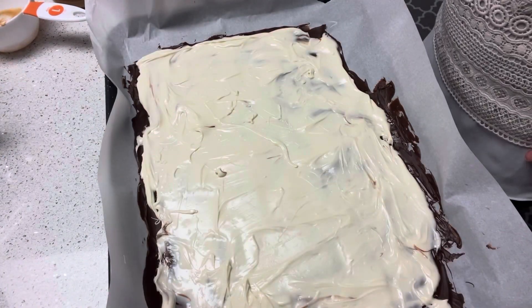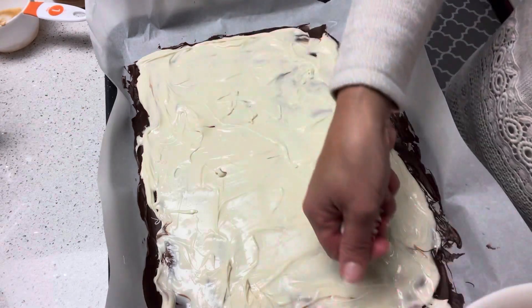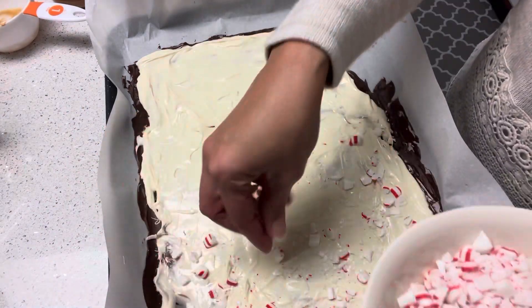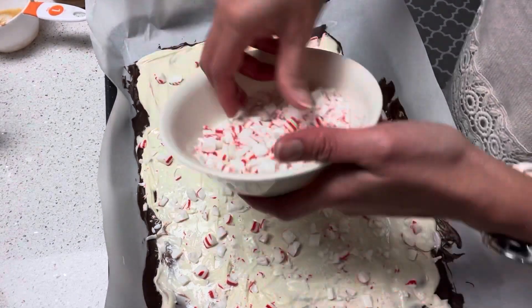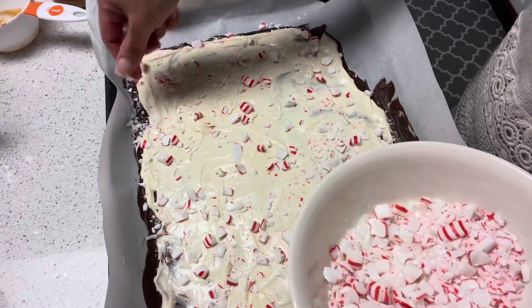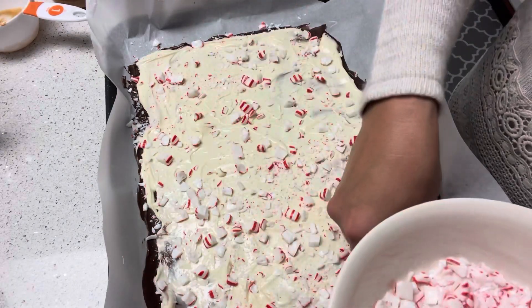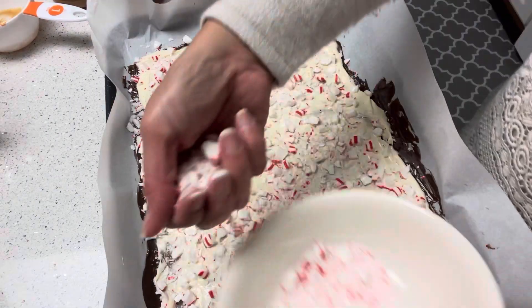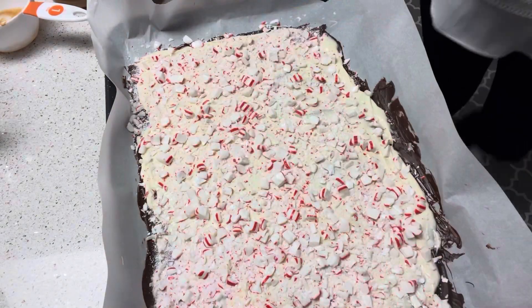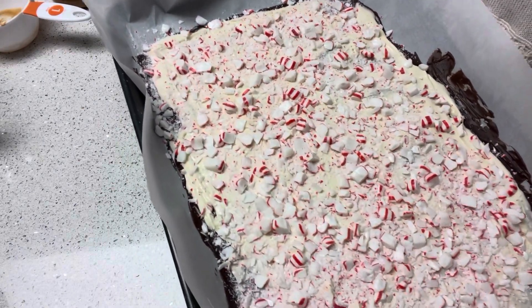We're going to pour the white chocolate over our melted semi-sweet chocolate layer, spreading it well. Then we're going to add the crushed peppermint candies on top — overloaded with peppermint! And then we're going to refrigerate this for about 20 minutes.